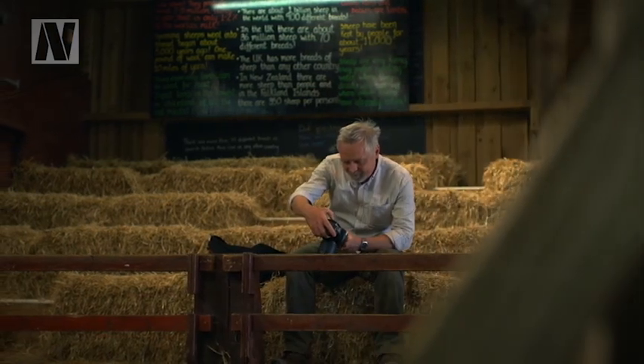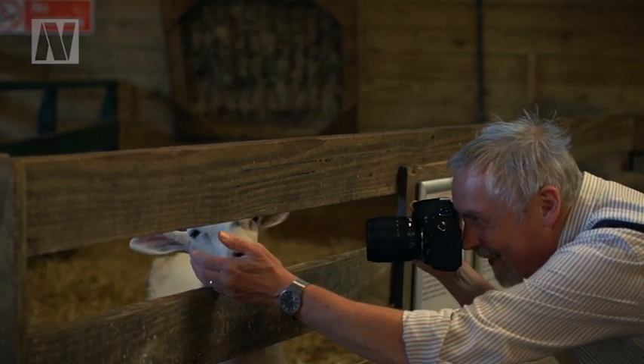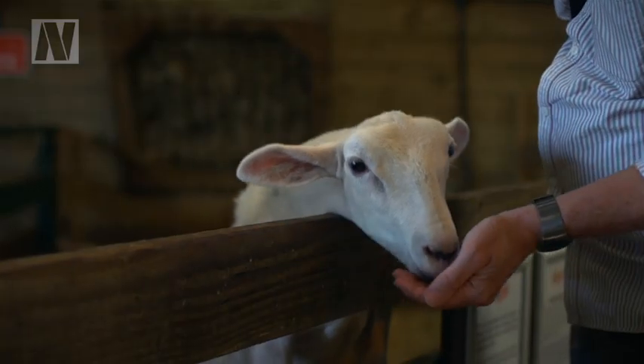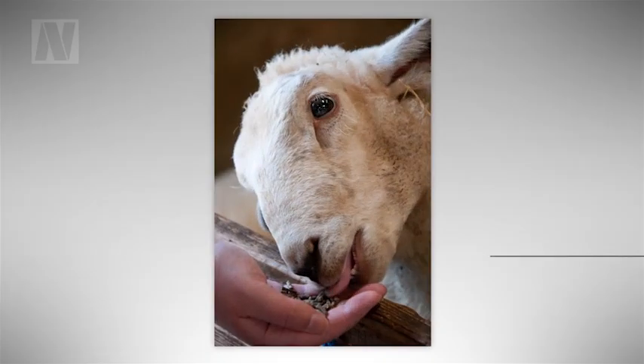Finally, when you stop for lunch, spare a thought for the animals. Most animal centers will sell bags of food for each type of animal and their particular dietary needs. A bag of food is a sure-fire way to capture your subjects' interest and keep them occupied — just watch your fingers!